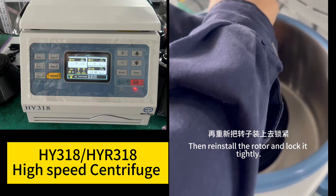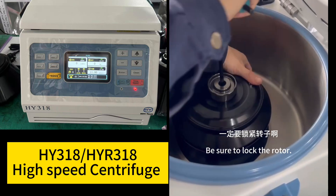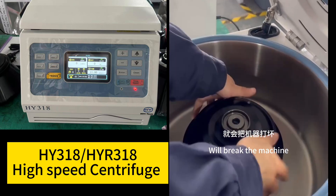Be sure to lock the rotor. If it is not locked, it will break the machine.